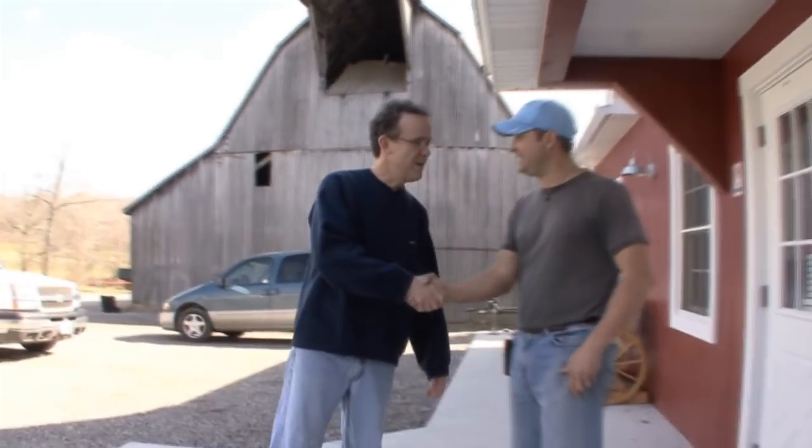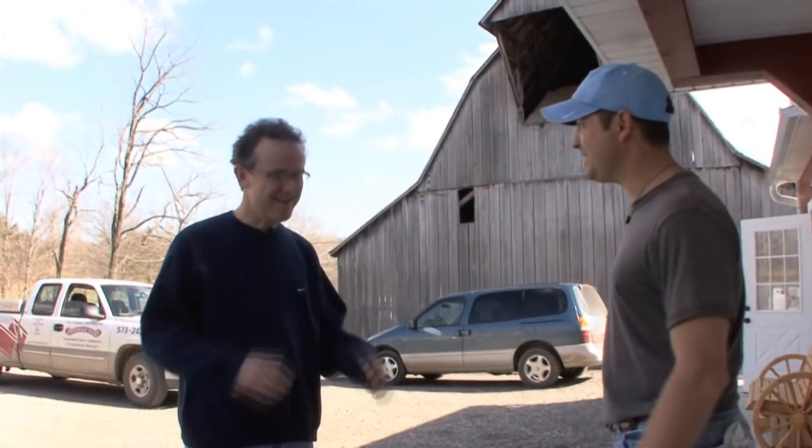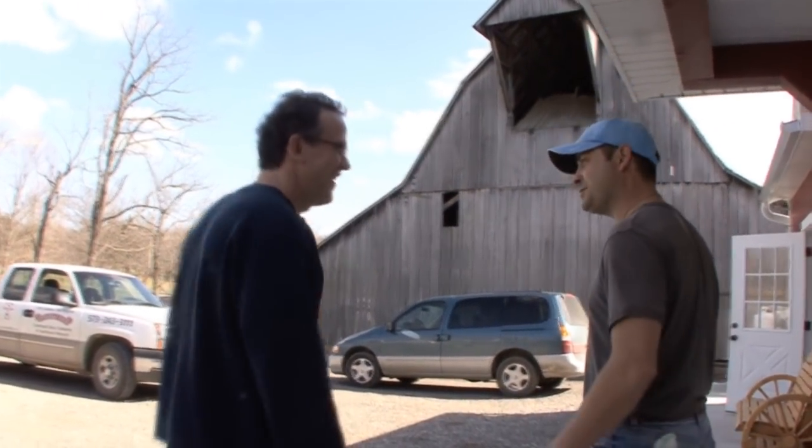Ron? Yeah? Hello, nice to meet you. I'm Brian. Hey Brian, nice to meet you. Ready to get to work? I think I am. We got some stuff over in the barn to start with. All right, let's go.